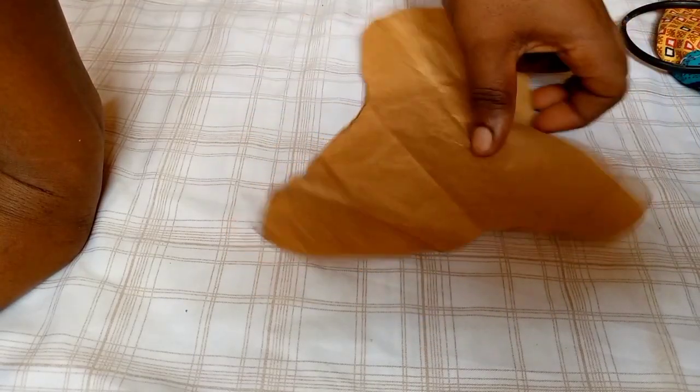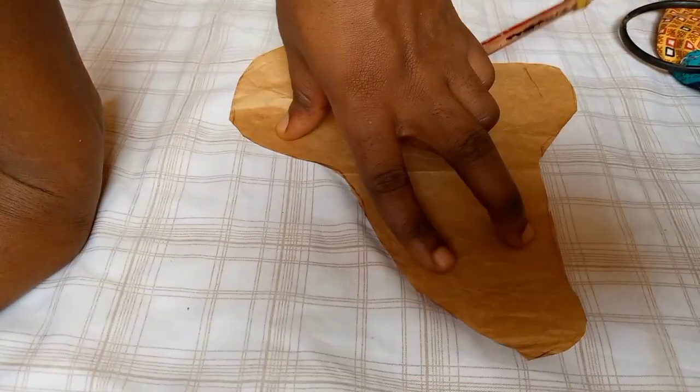So this is what I have after cutting it out — this is the shape.